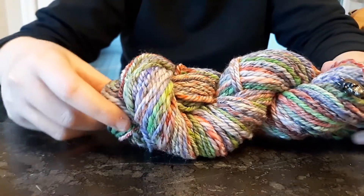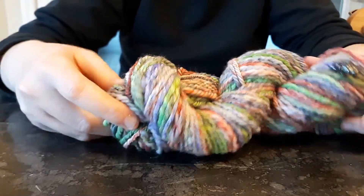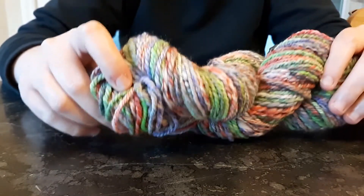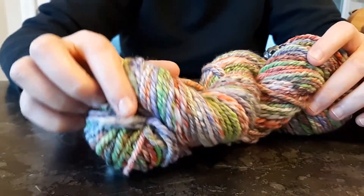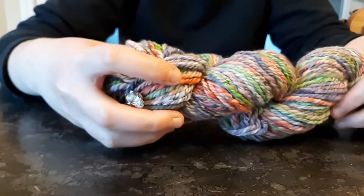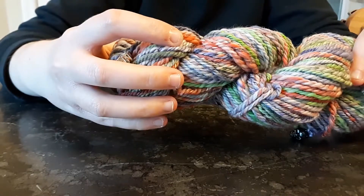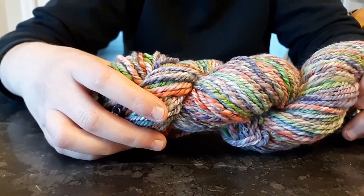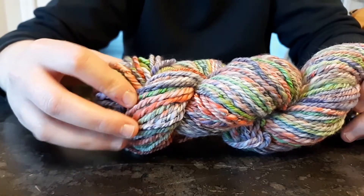Hello everyone, it's Sarah here again, and I'm bringing you the finished spun yarn from that spooky Halloween fiber I dyed up within the last week or two. This is the finished product and it was spun from 75% superwash merino and 25% nylon blend.